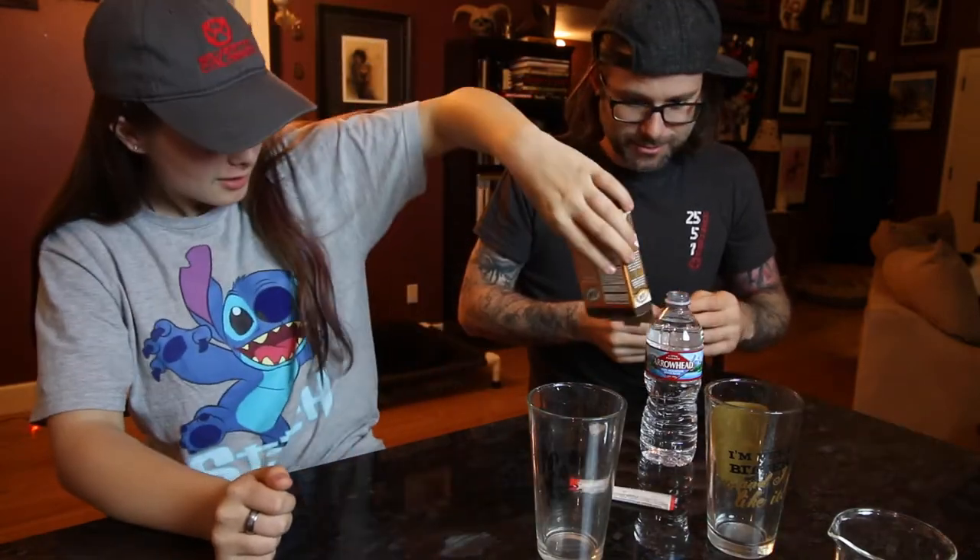It does say root beer — A&W root beer flavored. I got them because we're mixing it into water. My whole opinion, just like Zoey said to me earlier, is that this is gonna taste like flat, non-carbonated root beer. And that is not very good if you've ever had it. But that's why I was really curious about this when I saw it in the store — I was like, how are they gonna make this work? So let's just go with the bottle of water here. Wait, don't open it yet.